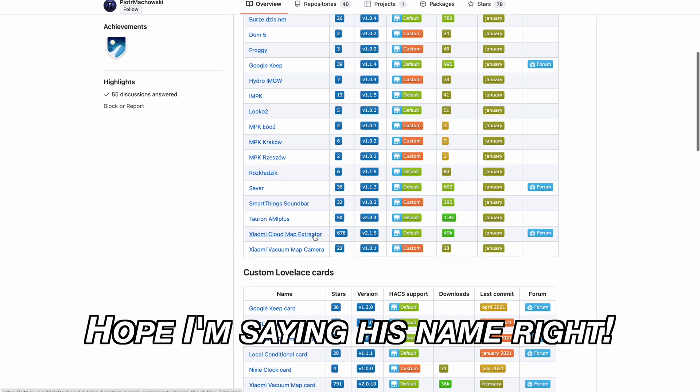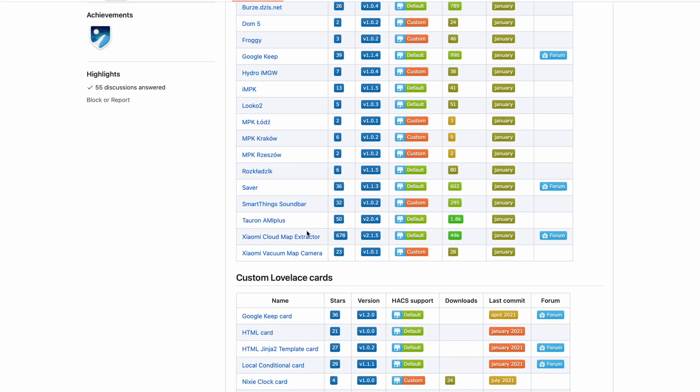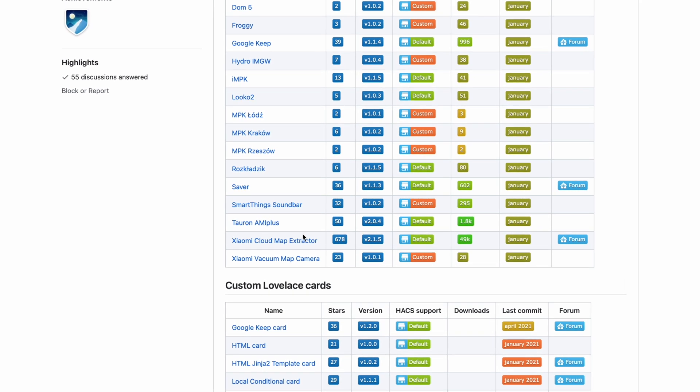The first thing needed is to extract the Xiaomi Cloud Token. Thanks to Piotr Maciewski and his Xiaomi Cloud Token Extractor GitHub project, this is very, very easy. He is also the author of the Xiaomi Cloud Map Extractor and Lovelace Vacuum Map card that we'll use later. All credits for this second method go to him. If you want to buy him a coffee or PayPal him, the links to his projects are in the video description — guys like him definitely deserve some support.